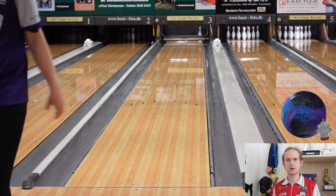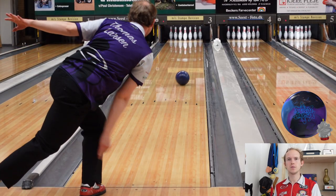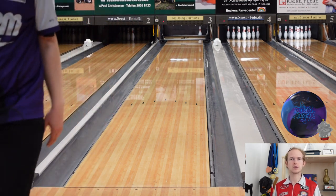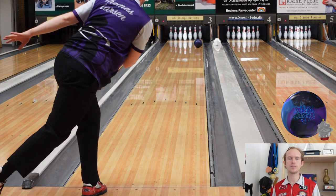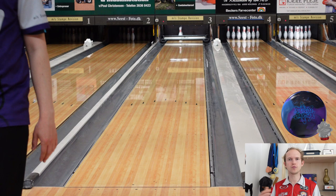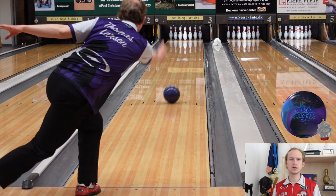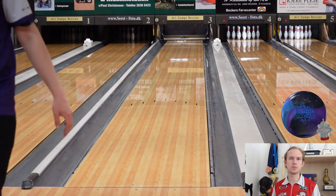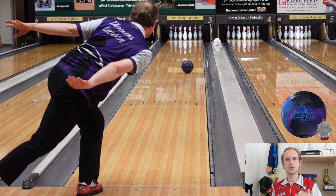Having that little bit of surface on it, but the cleaner cover allows it to get down lane without being too clean like shiny balls can be if you're forced into using them too early in a block. I really like the cover and surface finish combo here. And the good thing is, if you feel like the Infinite Physics is a little too early, you can just shine it up and it'll be great. I really like that combo and where it fits in my arsenal.